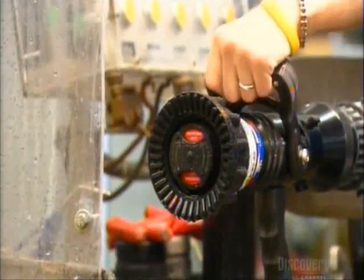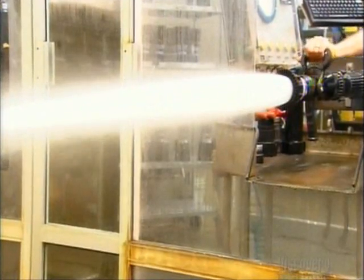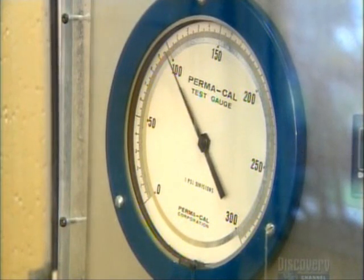With the nozzle assembly now complete, it's time for what they call a damp run. Workers check everything to ensure the nozzle performs its tasks at every twist and turn.